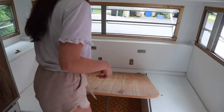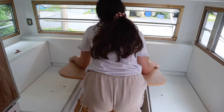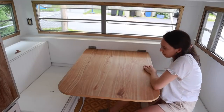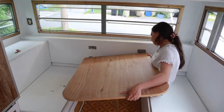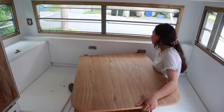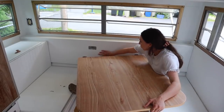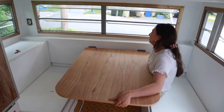We're going to try this again — it's just hard to grab. I think these bottom pieces have to go in first. Let's see.